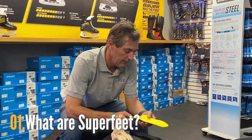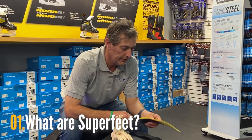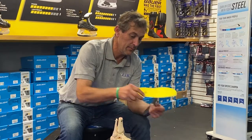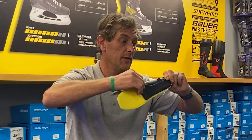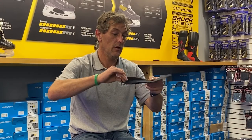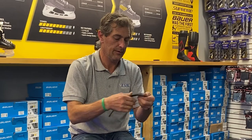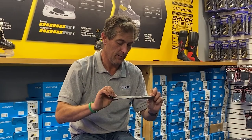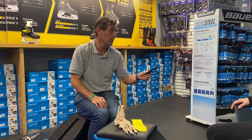Superfeet — it's an insert but it's not like an orthotic. It's more of a foot stabilizer. As you can see, it's much more rigid; it's got plastic reinforcement. This is the Bowers footbed — not much support there, not much of an arch whatsoever. You can even just flatten it like that. That's just a piece of foam to go inside a skate to protect you from the rivets.